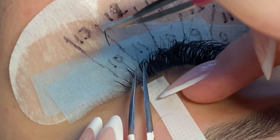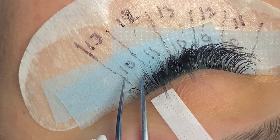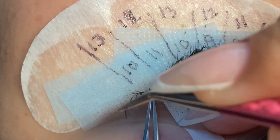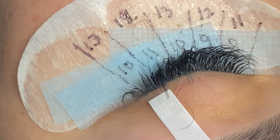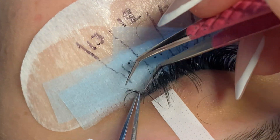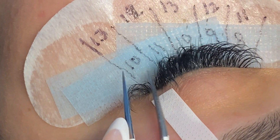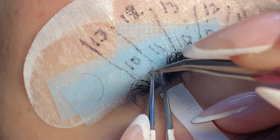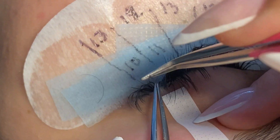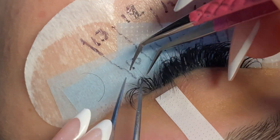Since this video has basically been advice, I want to continue with some unwarranted advice for my new and baby lash techs: it's okay. Whatever point of your journey you're at right now — accept it, embrace it, enjoy it — because you'll never be this good or this bad ever again. Just enjoy the time as it goes and learn everything you possibly can. You're already here learning, so you're already taking a step in the right direction, and I appreciate you taking your time to listen.